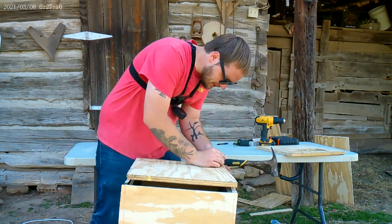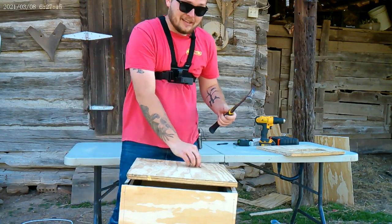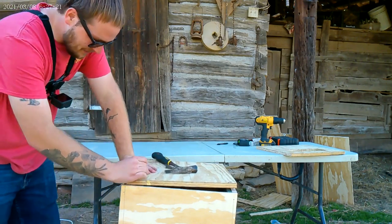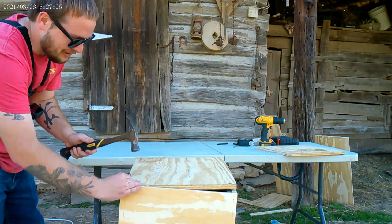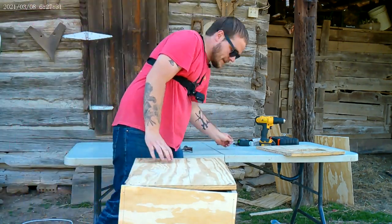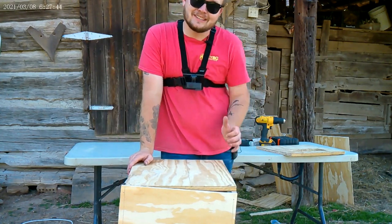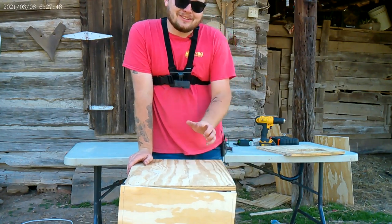I'm going to go ahead and throw another nail or two in this corner. Like I said, it's just tacking it in place until I end up shooting some more screws in it. The cameraman just pointed out I've got a bow in the wood, but whenever I shoot it down with screws it won't go nowhere. Now we've got that tacked in place — we're going to go get that blade and get that cut, then come back and shoot everything with screws. Y'all stay tuned.